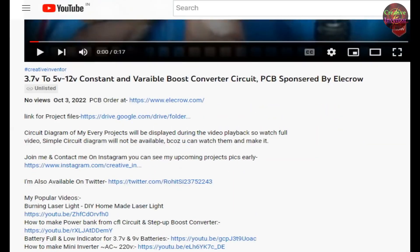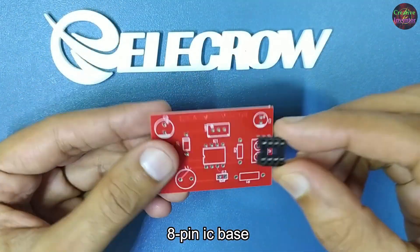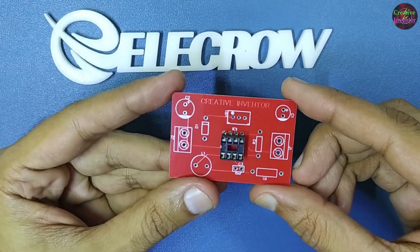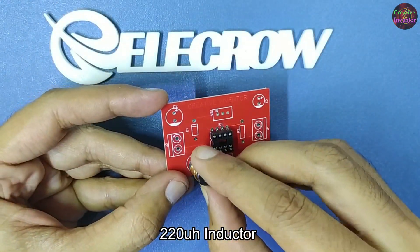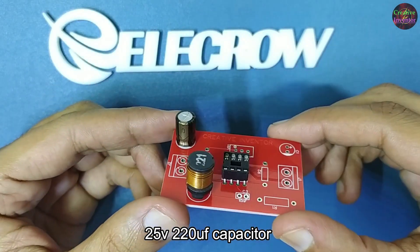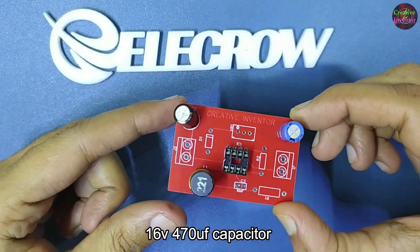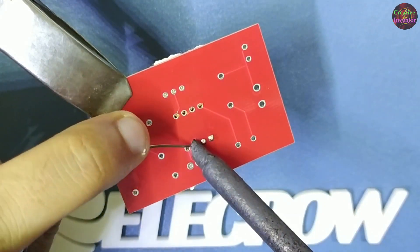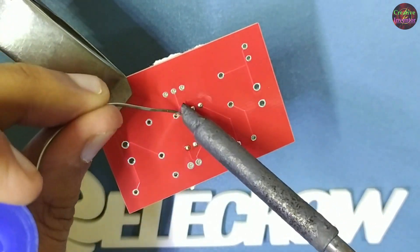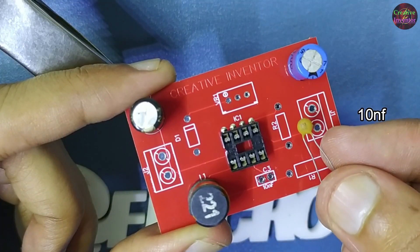You will find all project files such as circuit diagram, gerber files and a link for the Elecrow website in the video description. Components needed: 8-pin IC base, 2.2μH inductor, 25-volt 20μF capacitor, 16-volt 470μF capacitor, 10nF capacitor.